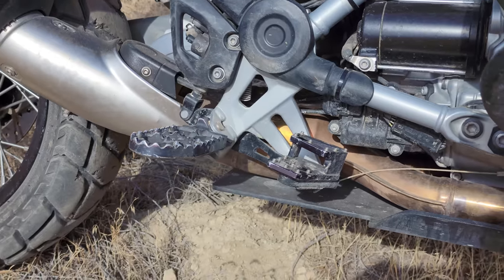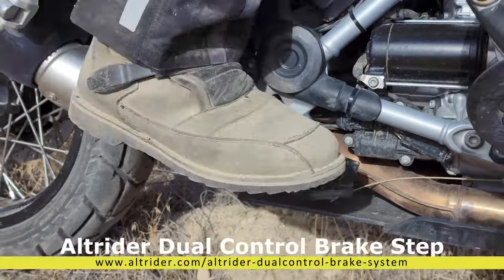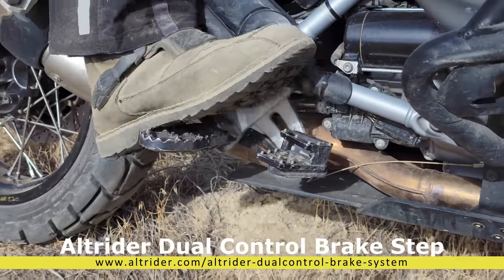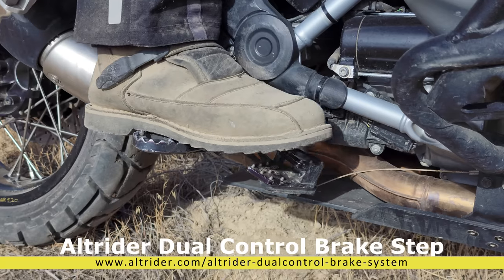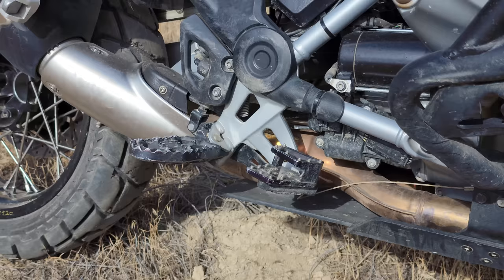On the rear brake, I'm using an Alt Rider step. When I'm sitting it's easy for me to rock into that lower step, and if I'm riding off-road and rocked back on my heel I can grab the higher portion of it. That makes it much easier to have good control while off-road.